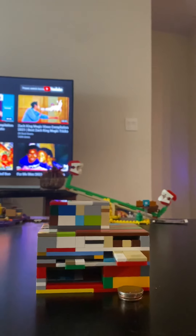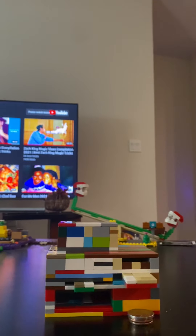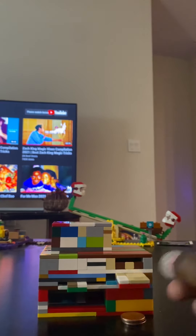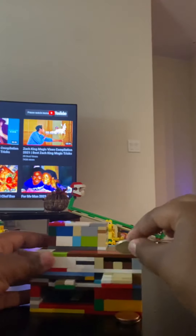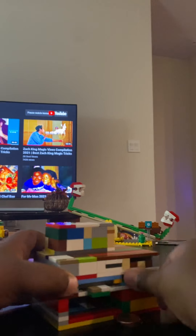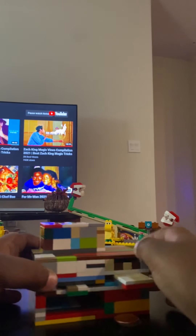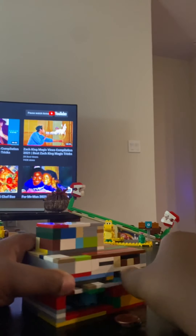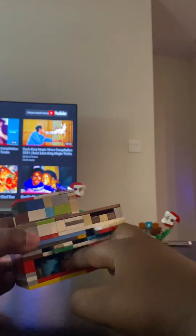What's up guys, today I have this — and you're like, what, it's like the other thing you have but smaller? No, it's a LEGO dispenser. So put a coin in, push this thing, the coin falls in, and in the back there's this thing — it's smooth — and you get your prize.